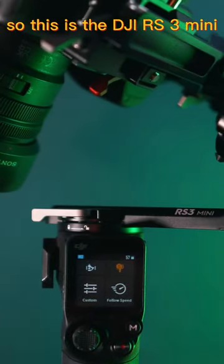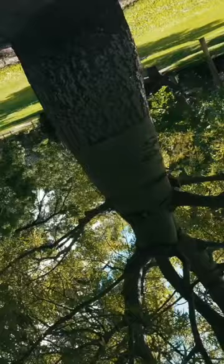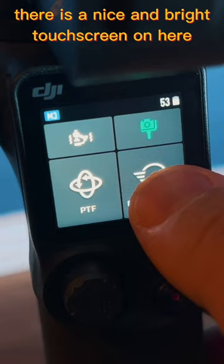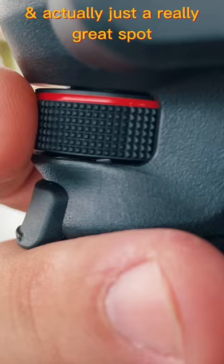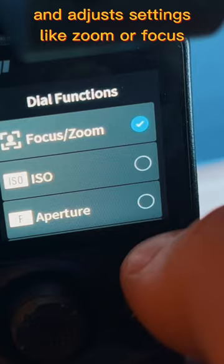This is the DJI RS3 Mini. There is a nice and bright touchscreen where you can calibrate the gimbal, see the motor status, change between different modes, and choose dial functions and dial speed. The dial is on the front side, which is a really great spot — it's super easy to control and adjusts settings like zoom or focus. The joystick is smooth and really easy to use.